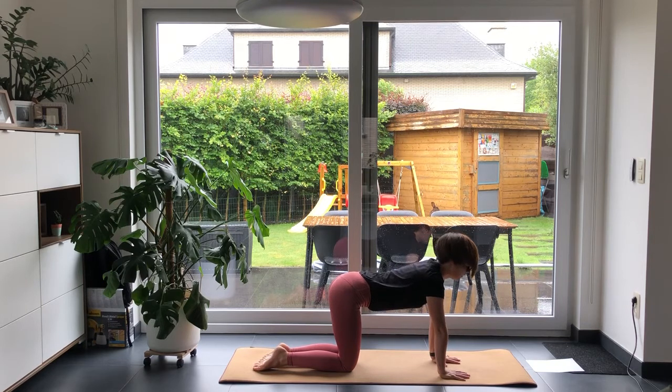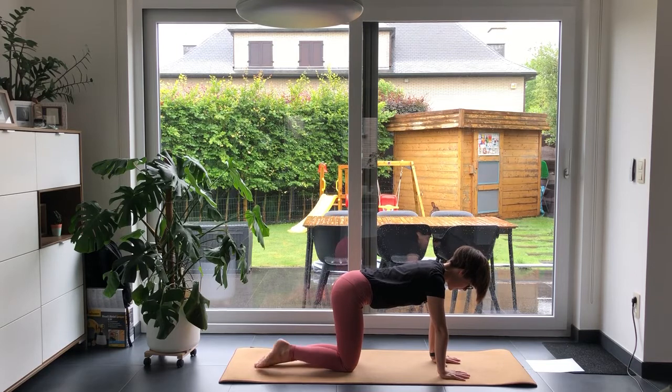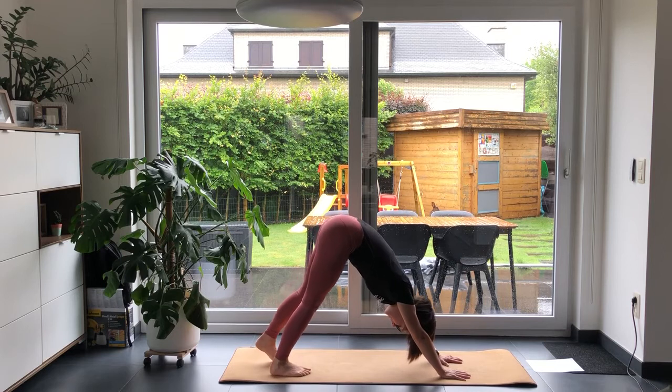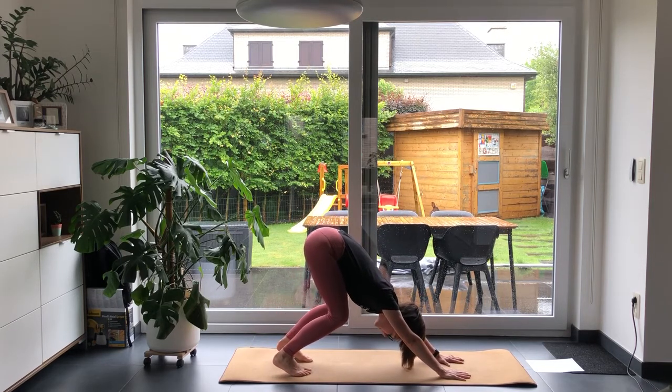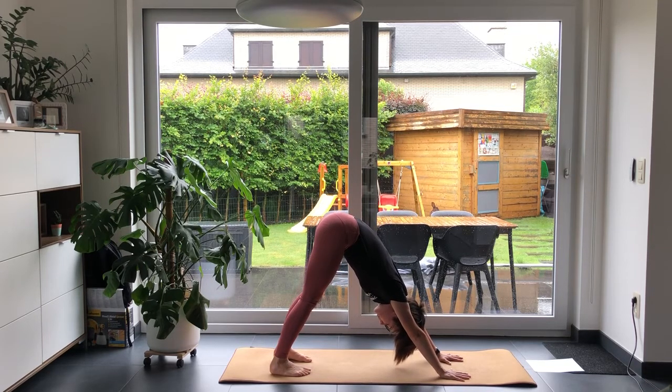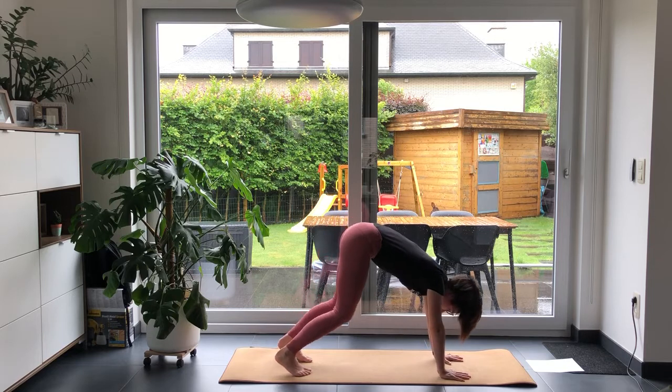When you breathe out, come into a neutral spine with your neck long. Place your toes underneath your feet and breathe out, coming into your first downward dog of the day. You can choose whether you are here, or here, or all the way here — try to feel what is best for you. Really focus on pushing your palms into the mat so you don't force your wrists. Push them, and make sure you lengthen your back. On inhale, come back into your cat-cow position.